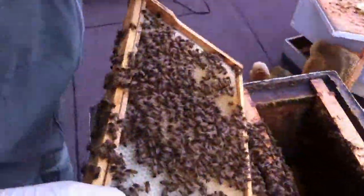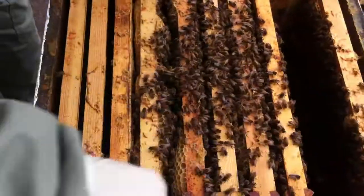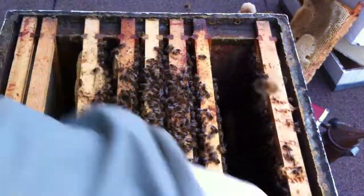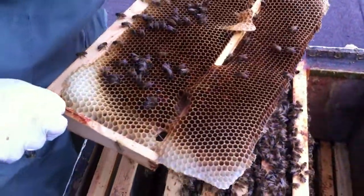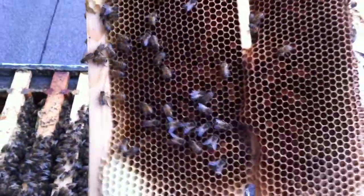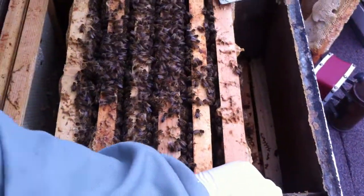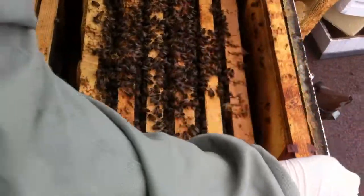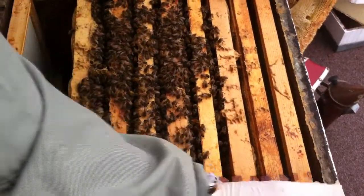At that end there aren't so many stores. So what I'm going to do is put one down over there so they can move onto it and chomp through it. This one has got something on it — I'm going to stick that over there so on a warm day they can get to it. I'm going to put that honey right by them so they can get to it easily, and then put these empty ones on either end so they've got something to expand onto later.